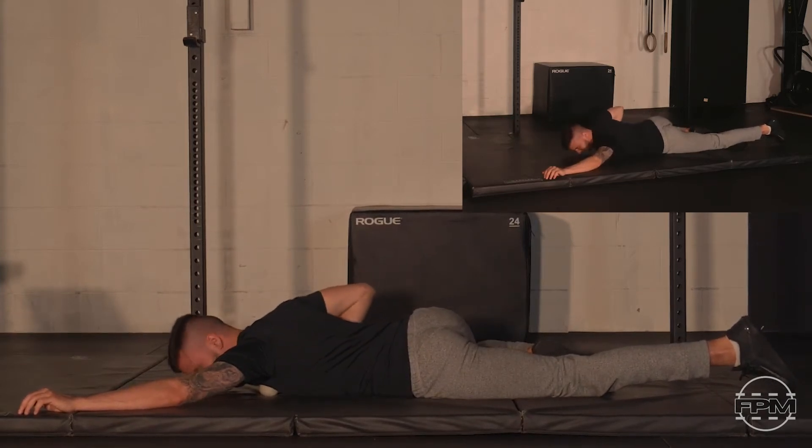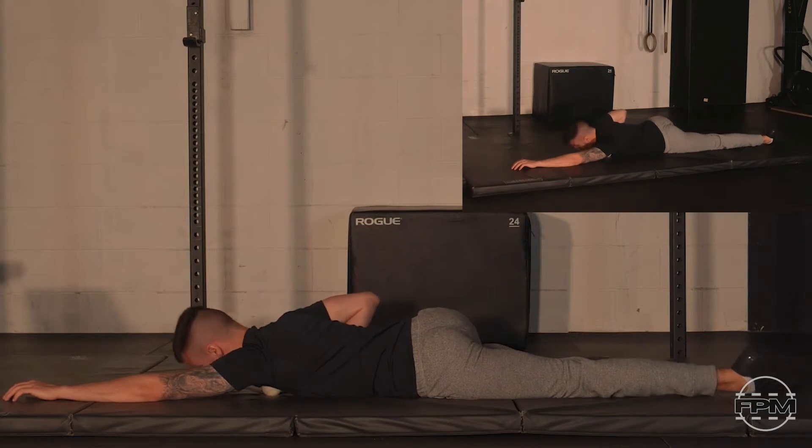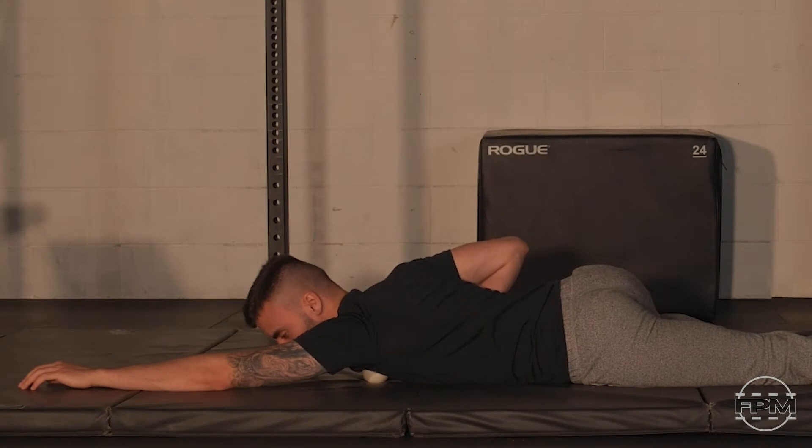It can be useful to have your shoulder in a position you tend to struggle with. If you struggle with overhead, keeping your arms in an overhead position while we're releasing can be helpful. Once you've found your spot and your stimulus, take your attention back to your breath. As you exhale, imagine all that tension in the pec just floating away with it. Feel that pec start to relax over that lacrosse ball.